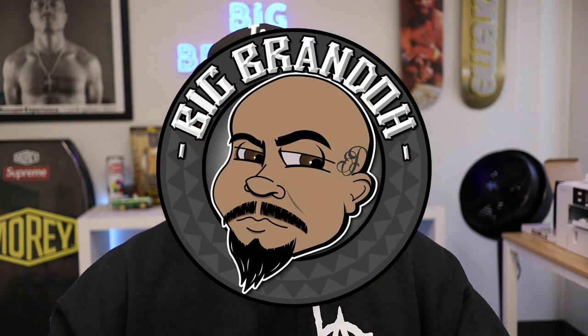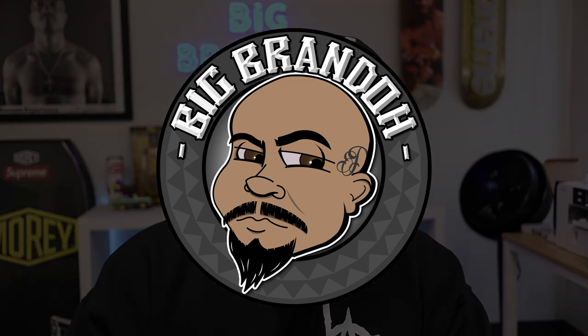If you got any questions, make sure you leave them in the comments. Follow me on Instagram, Big Brando TV. And if you were looking for more information about any transfer company out there, check the links in the description box. Catch you guys on the next one.